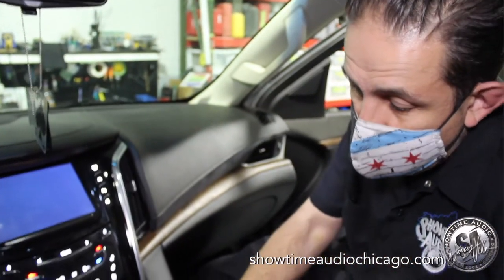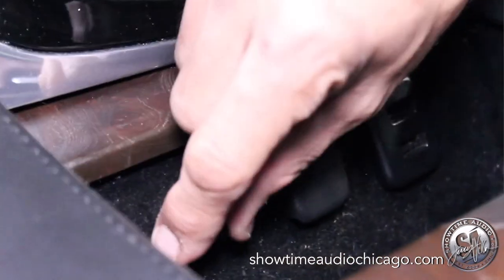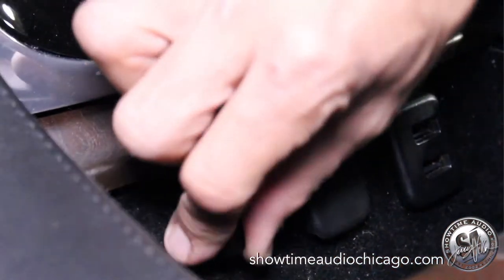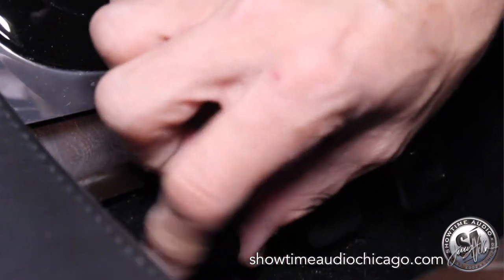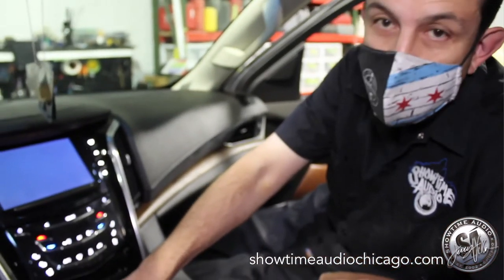As far as the bass knob, we actually incorporated it right into the center console. This is the actual bass knob for the LC2 Pro-i. It controls the sub volume — it'll go from all the way down to full volume, so you can in essence turn the system off from this knob.